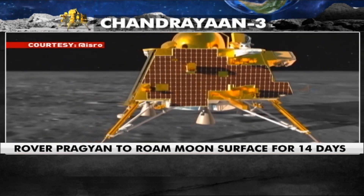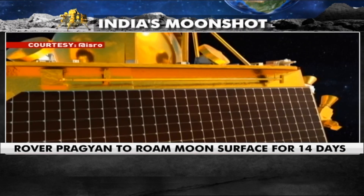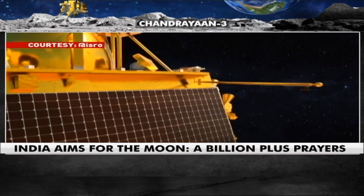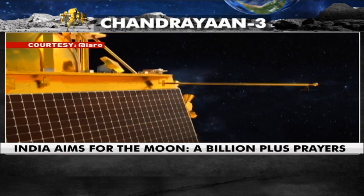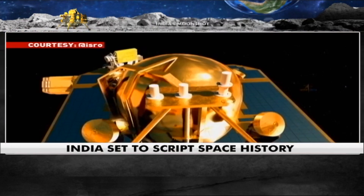ChaSTE will carry out measurements of the thermal properties of the lunar surface at the landing site. Rambha will measure the near-surface plasma density of the Moon and its variation with time. ILSA will measure seismicity around the landing site.